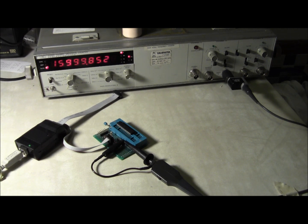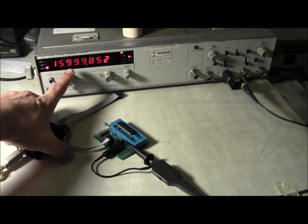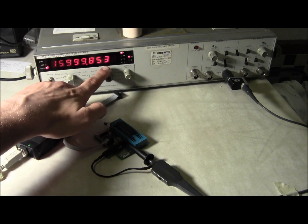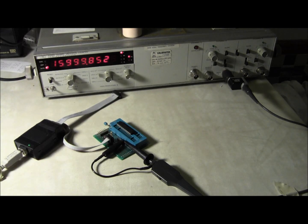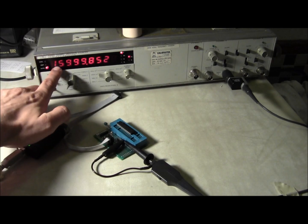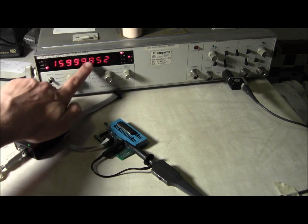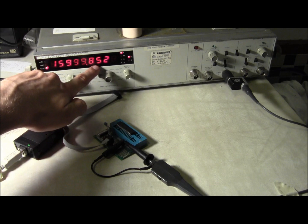Now you can see it is 15,999 kilohertz and 852–853 hertz. So this should be saying 16,000,000 and you can see it's very close. We're only off by about 150 hertz.